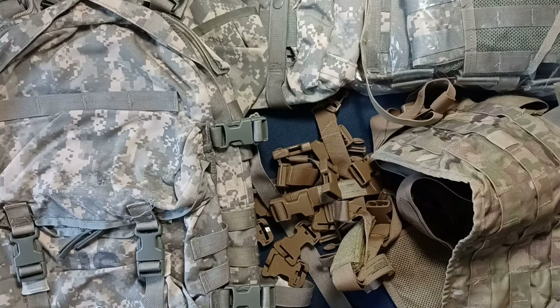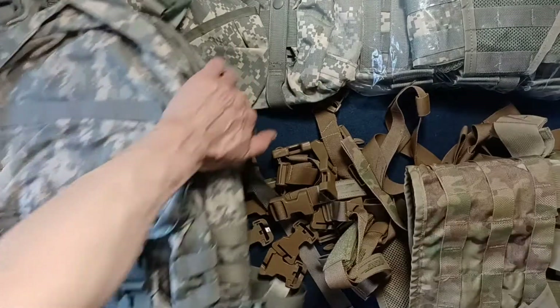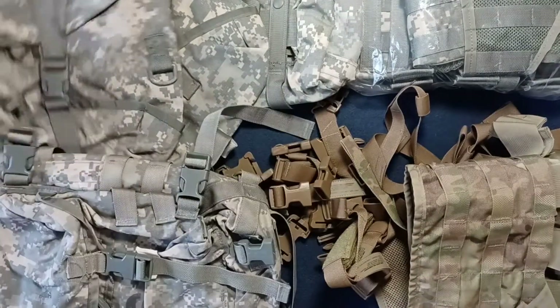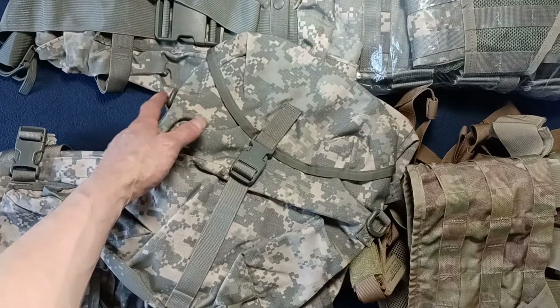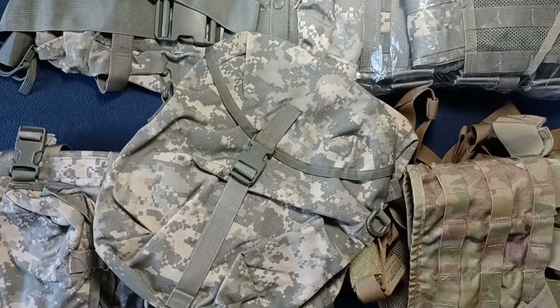Next up is the ACU MOLLE 2 soldiers bundle military surplus kit. This would actually be broken into a couple of components — I'll just list everything off. There are two ACU sustainment pouches. I do believe we saw those earlier — these two right here. So, two of the ACU sustainment pouches.